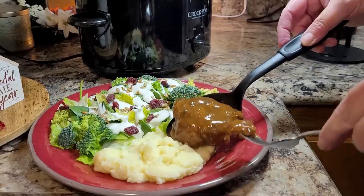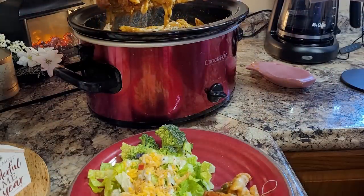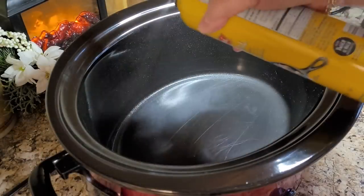Hey friends, we can all agree the crock-pot is a wonderful invention. Even though it slow cooks, it actually saves us a lot of time in the kitchen. Tonight I'm sharing some crock-pot recipes where you have just a little bit of prepping, toss four or five ingredients in, sprinkle in some good seasonings, set it and forget it, and you come back home to a delicious meal that has your kitchen smelling amazing. It's crock-pot time.